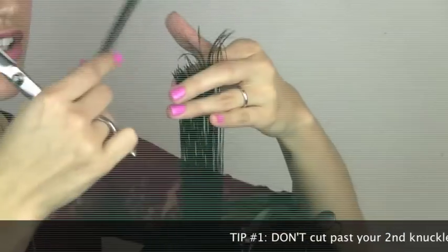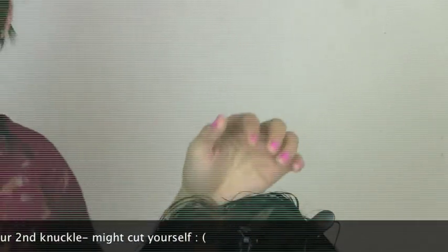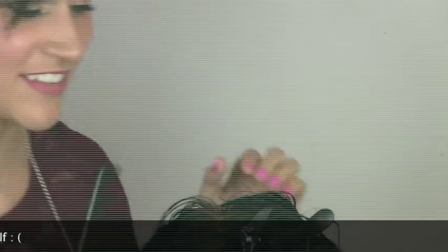Just cutting along there. Here's a tip I learned in school: make sure you don't cut past your second knuckle, because that's when you start bleeding.